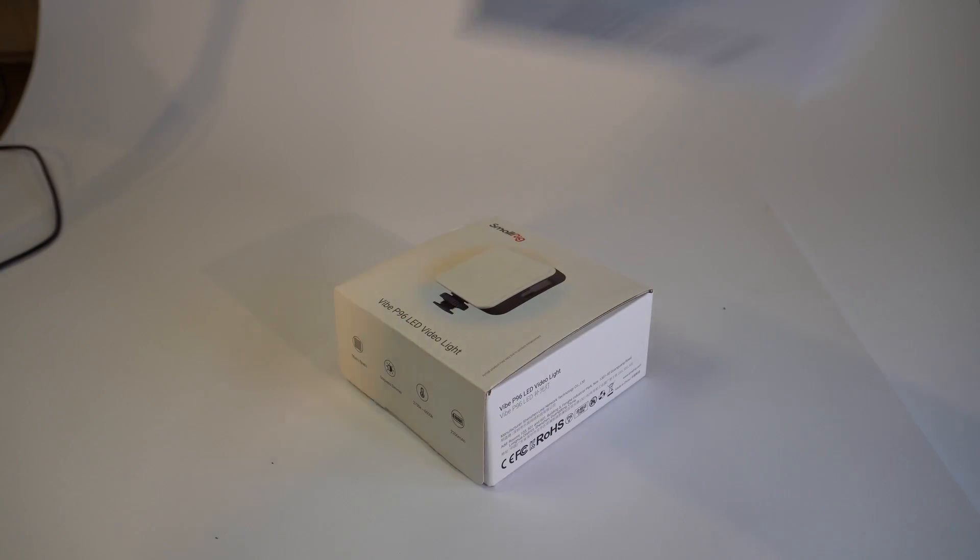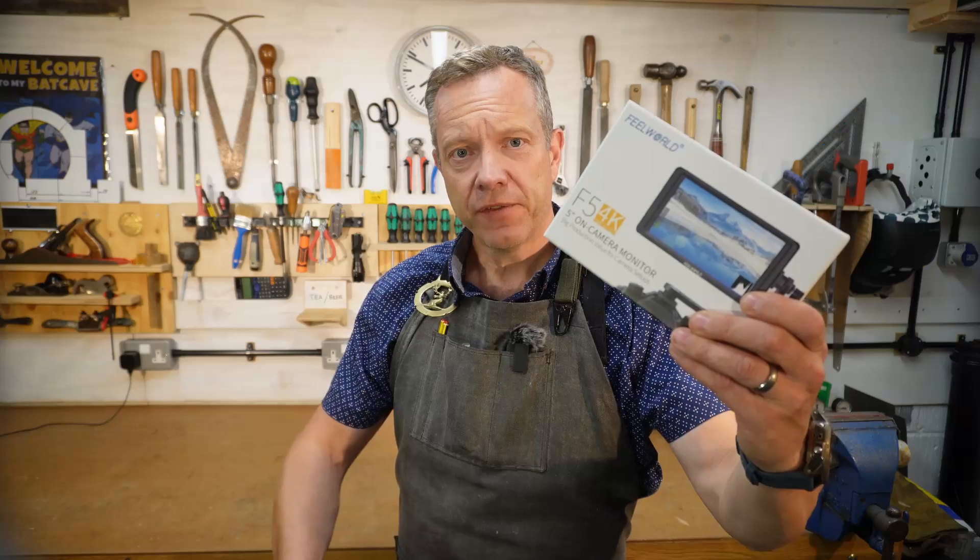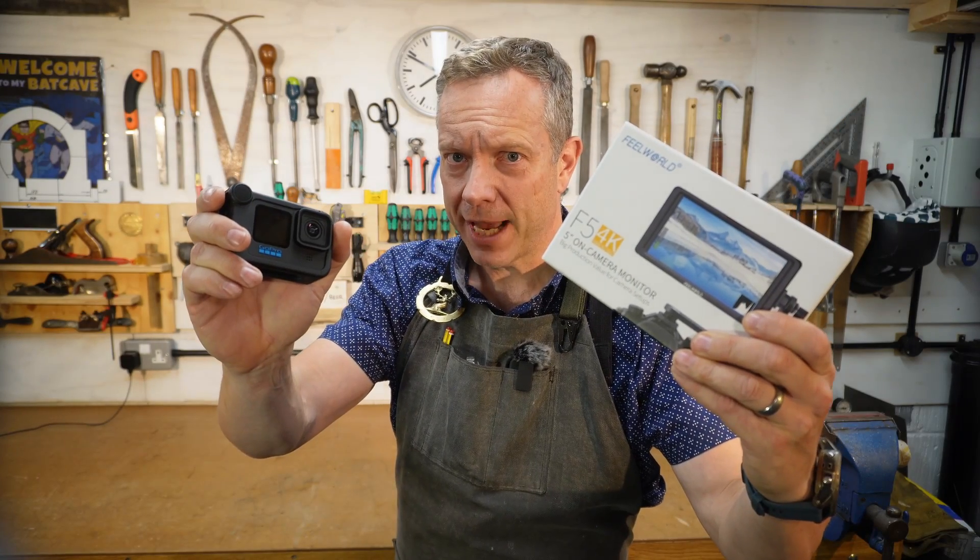I need this project to be quick, cheap and simple. I'm going to buy a few parts on Amazon, use some scrap wood and metal I've got kicking about. This is a field monitor build for my trusty GoPro 10.